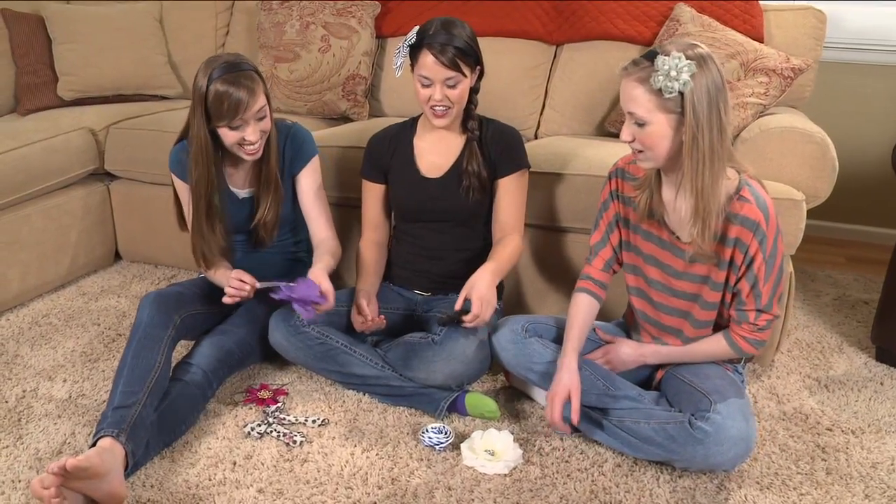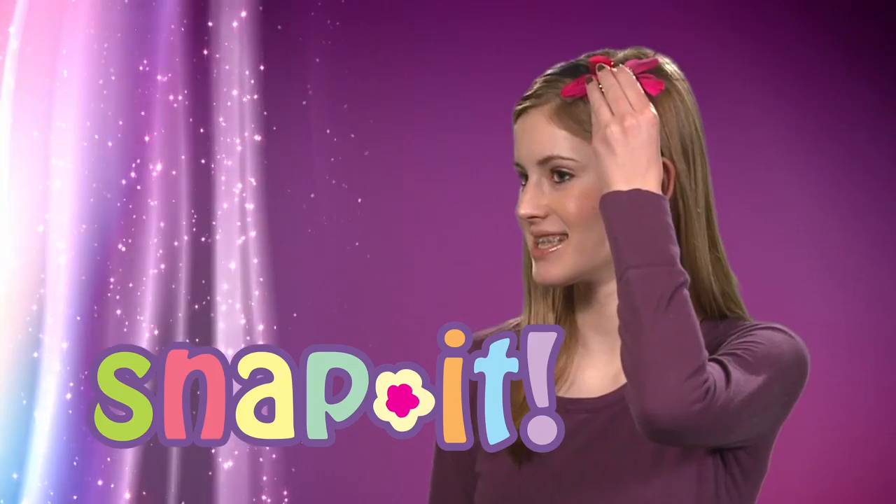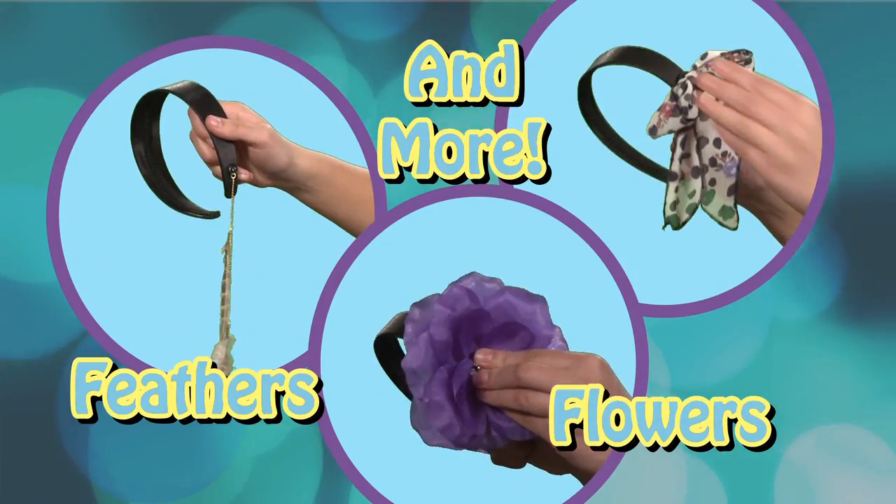These girls love this brand new hair accessory. Snap It! Keep your hair out of your face and all eyes on you with Snap It hair accessories. Snap It headbands snap together with flowers, feathers and more.